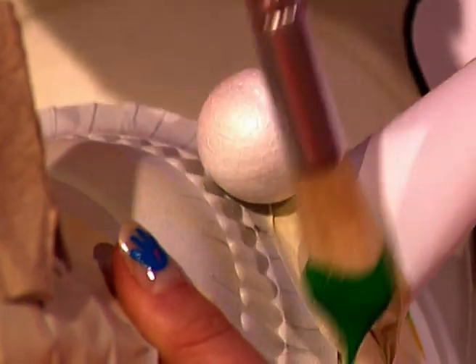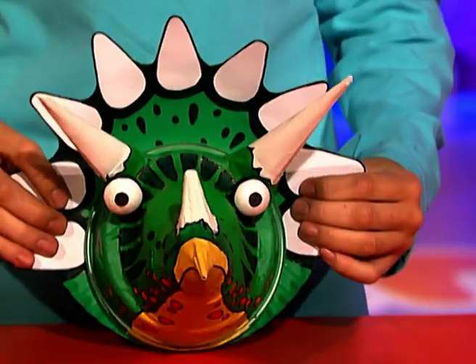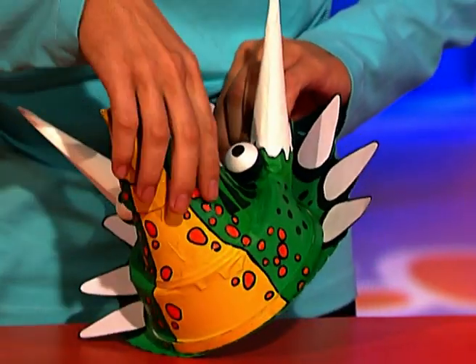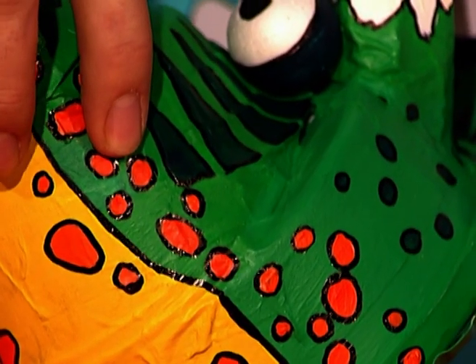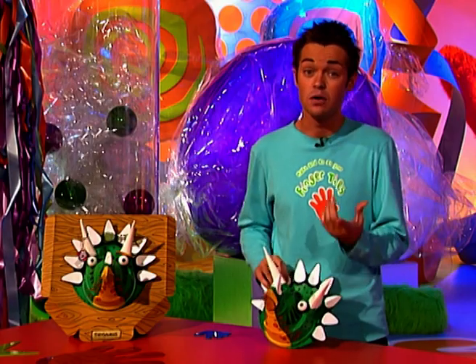We've gone for a lovely dinosaur green. And when you've painted it, you can start adding other details, like maybe a yellow beak. We've drawn on some scales with a felt-tip pen and got some white horns. You can add whatever you like, because let's face it, no one knows what the dinosaurs really looked like anyway.